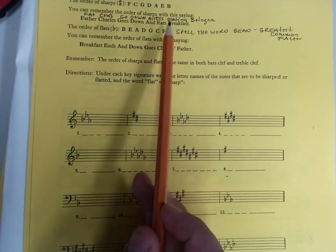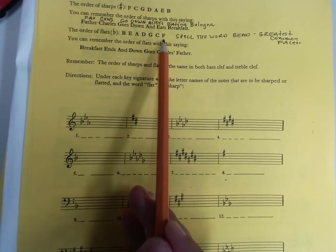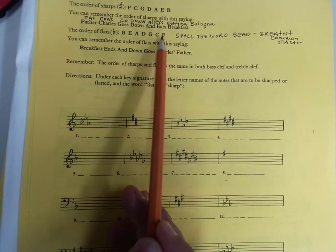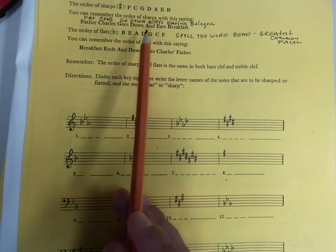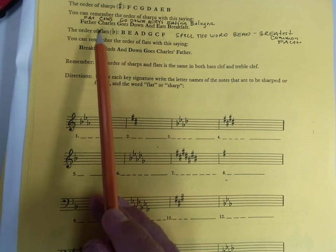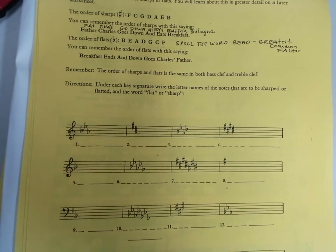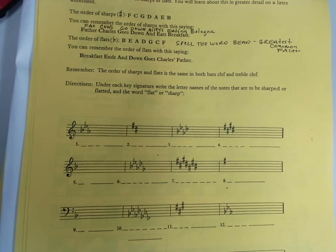The order in which flats go in is this reversed: B, E, A, D, G, C, F. I have always remembered this because the first four letters spell BEAD, and then I think of the term from math — greatest common factor. BEAD — G, C, F. If I say a piece of music has three flats in the key signature, you don't even have to look at it — you know it's B, E, A. So if you can remember one of these, just remember that the other one is that backwards.